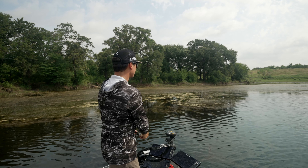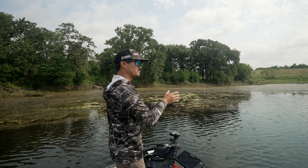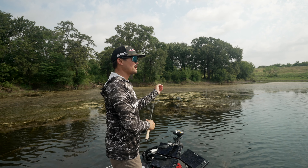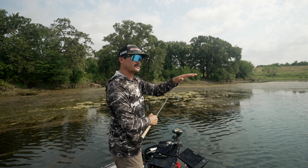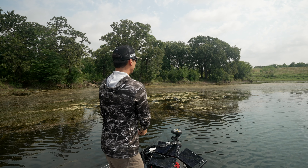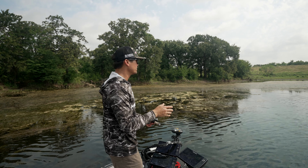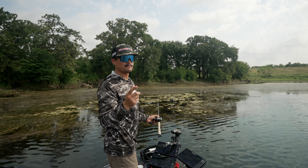A shallow bass in that real shallow water knows its surroundings, so you don't have to be real choppy and real loud with the retrieve. Just a nice subtle retrieve — make it look as real as possible. Frogs don't go crazy on the surface; it's just real subtle. The bass underneath really knows its environment. The biggest thing is being accurate, being quiet on the trolling motor, and making that real nice subtle presentation. That's how you catch the biggest bass on a frog.